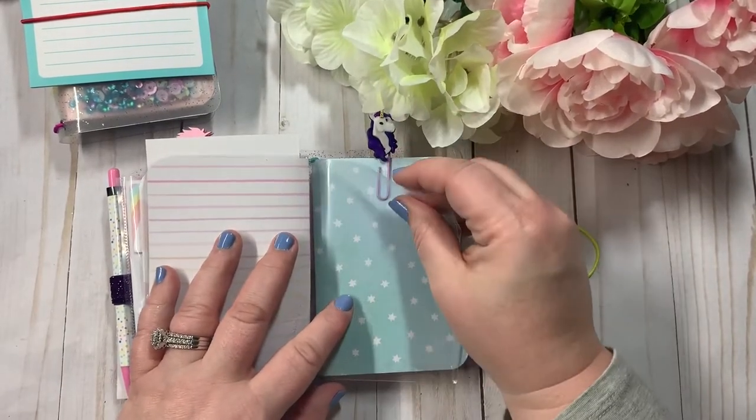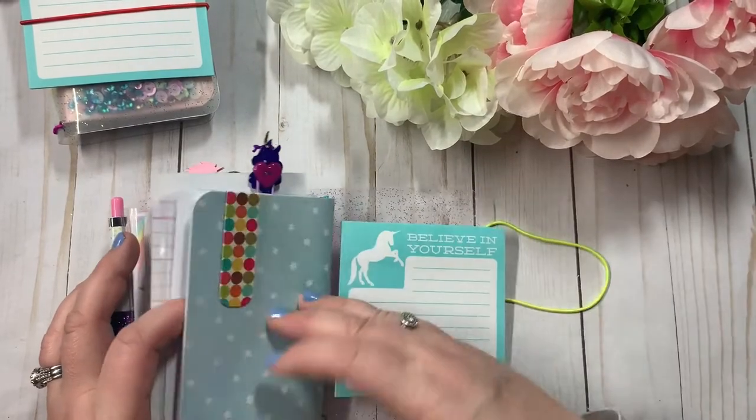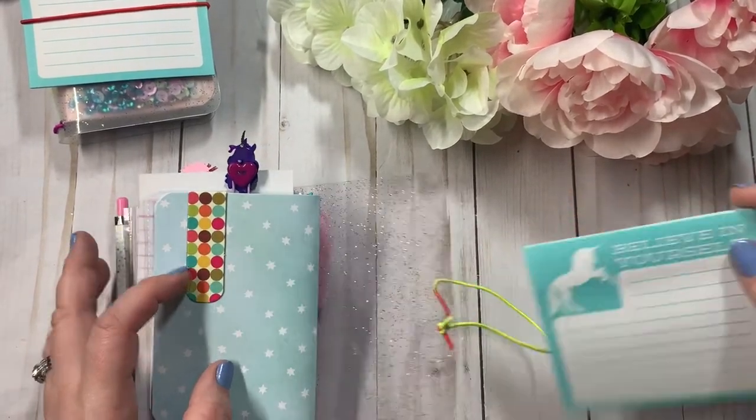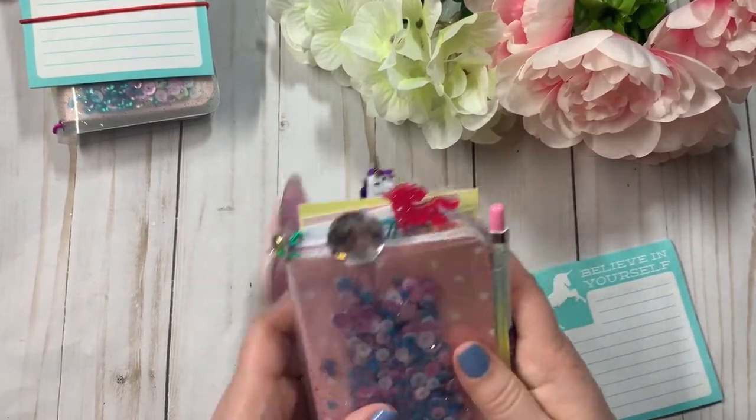And here are some cut-aparts. There is another pocket right here, and then you have a pretty unicorn, and another little notebook. So there are those.